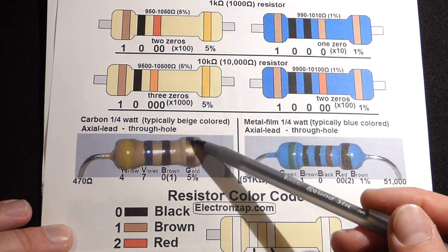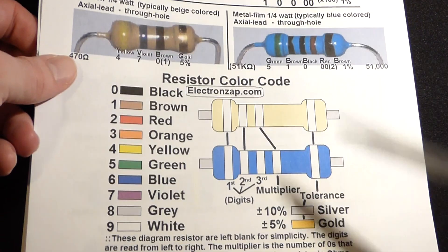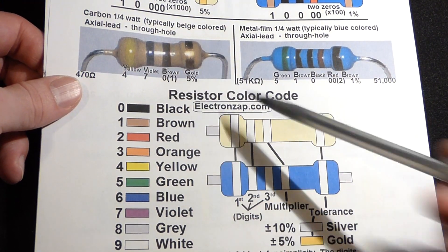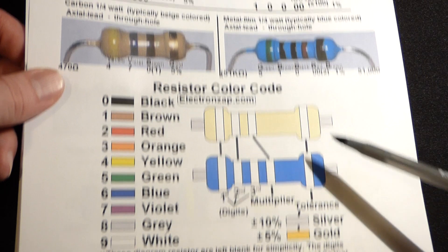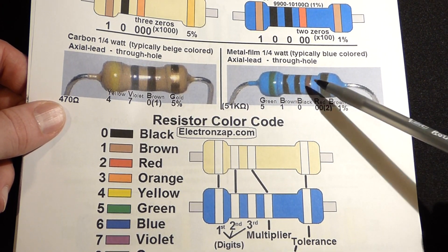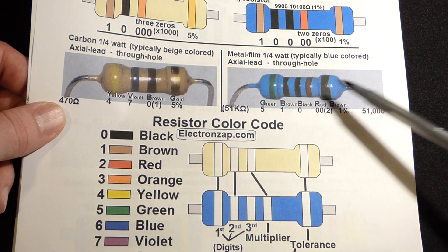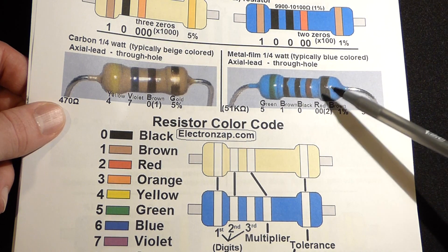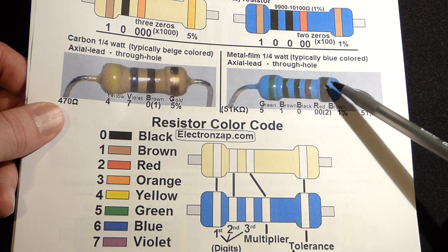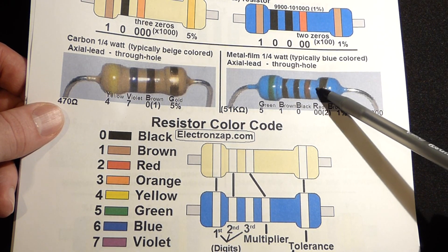On the beige one, you see we have a gold stripe on one end — that's our tolerance. A gold stripe means 5%, so whatever value we get from the other stripes, we can be 5% higher or lower. These blue ones tend to have a brown stripe on one end, and we want to put that to the right when we're looking at it. There may also be a brown stripe on the other end, but if you only see one brown stripe, you know that's to the right. If you're not sure which brown stripe goes to the right, it should be the one with the most distance from the next stripe.